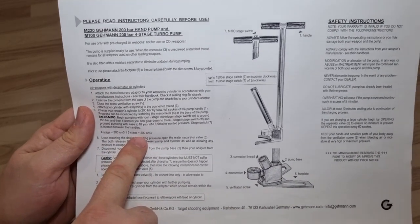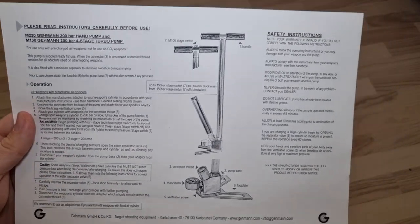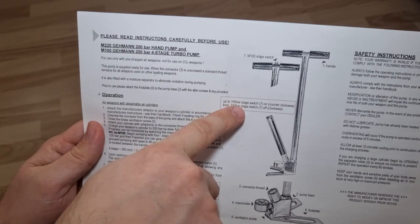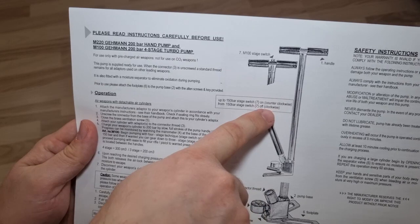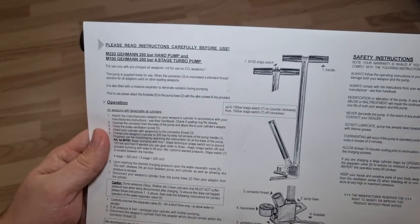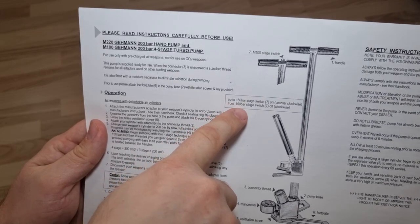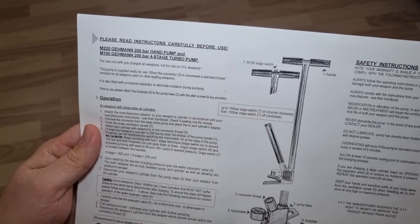The instructions say that when using four stages the pump pushes around 300 cubic centimeters of air, while when using three stages it pushes around 200 cubic centimeters. The idea is to start with four stages — top screw counterclockwise — and then after 150 bar switch to three stages with the top screw clockwise.